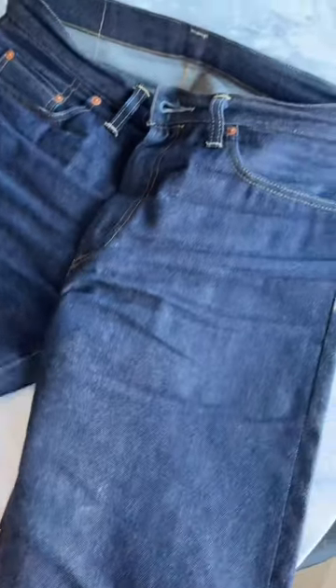What's up everyone. I officially have enough wear on my 1954 Levi's 501s to show you. I've been wearing these for about four months and you're starting to see the fade.